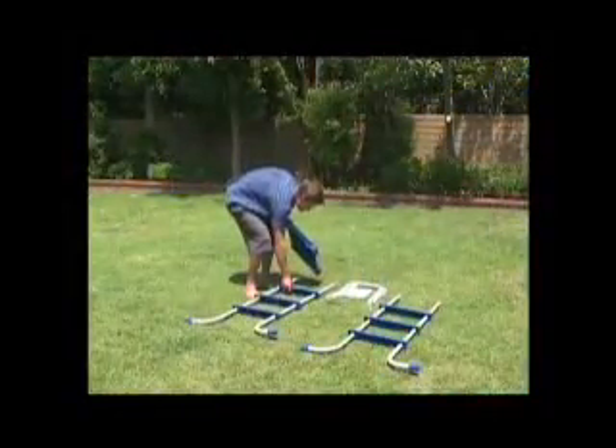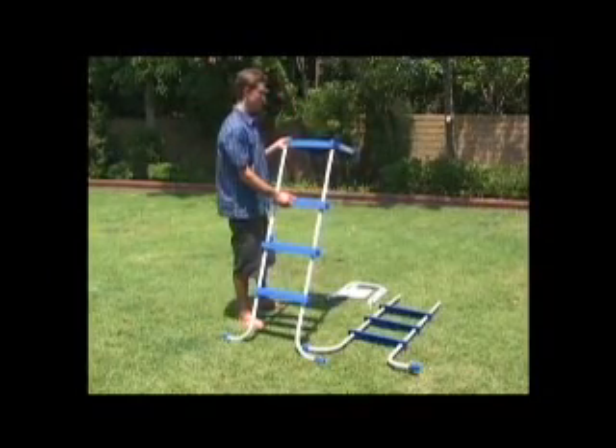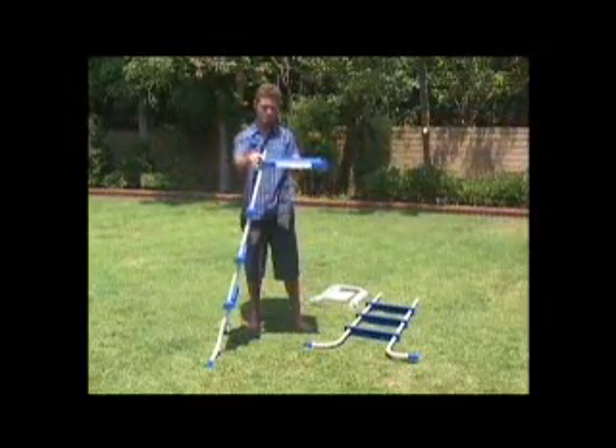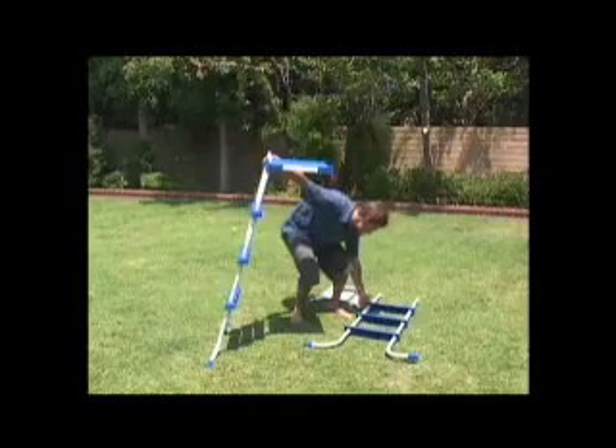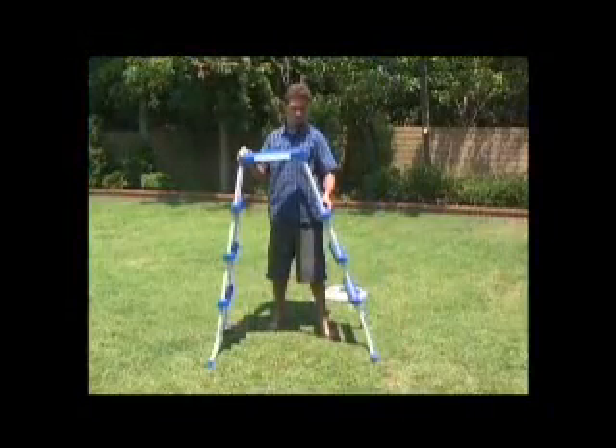Final assembly of the ladder starts with the top brace or the platform in hand depending on the size of your ladder. Hold one side of the ladder up and insert the top of the legs into the platform or brace. Be sure to insert the legs according to the corresponding letters as shown. Do the same with the other side of the ladder.